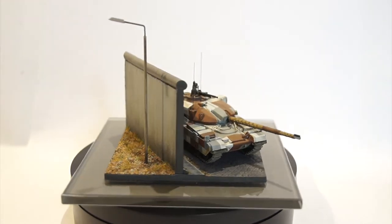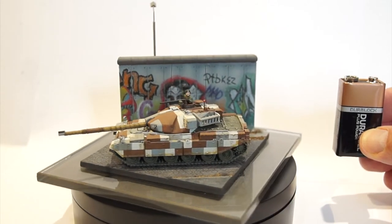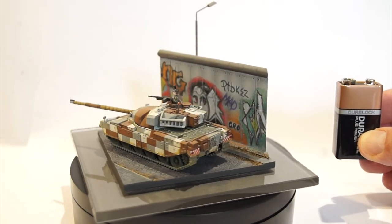The diorama base is foam board, which I've embossed in the normal way for the cobblestones. There's a 9v battery for scale.